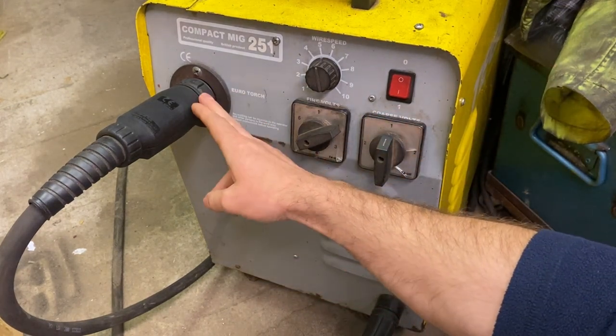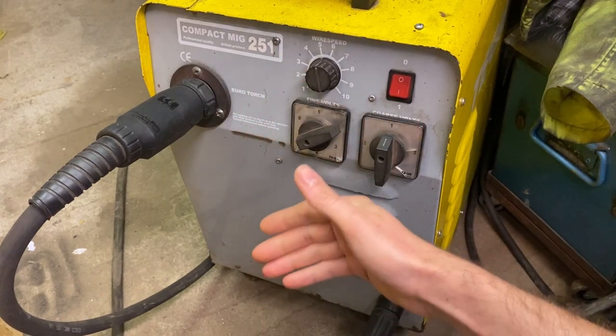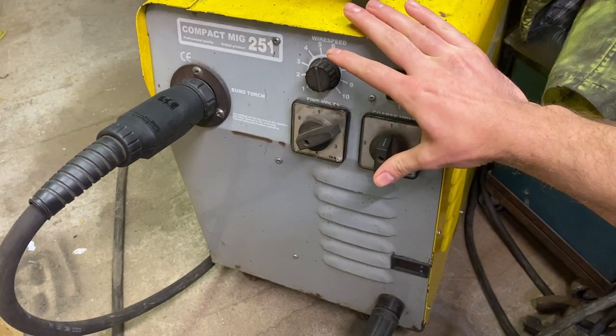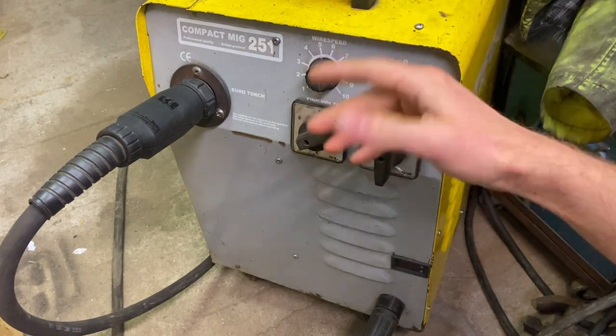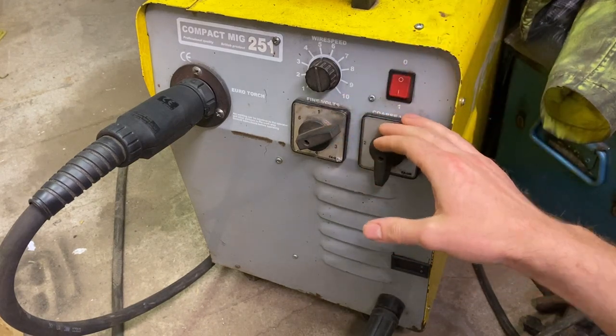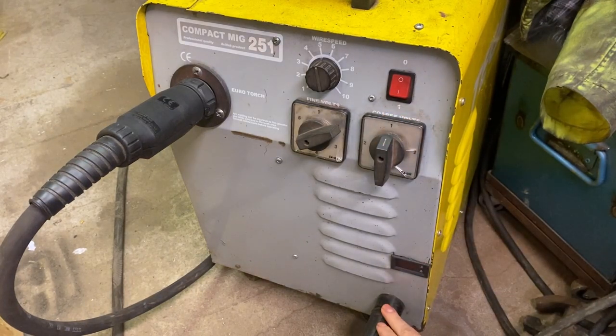We also have the Euro torch fitting, featured on most welders other than budget or fixed-torch-lead sets - pretty much standard across the board. Then at the bottom is the earth connector, a simple twist fitting.